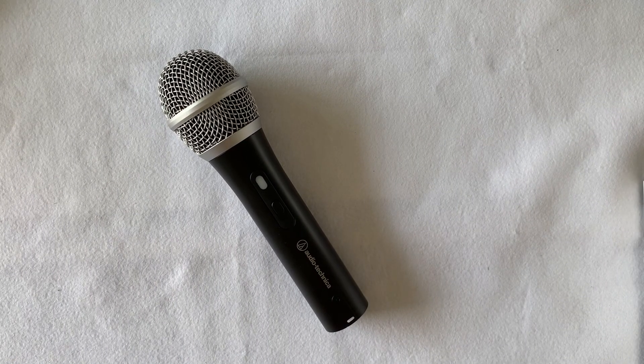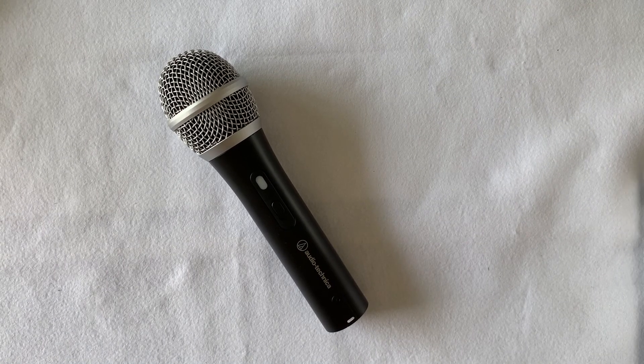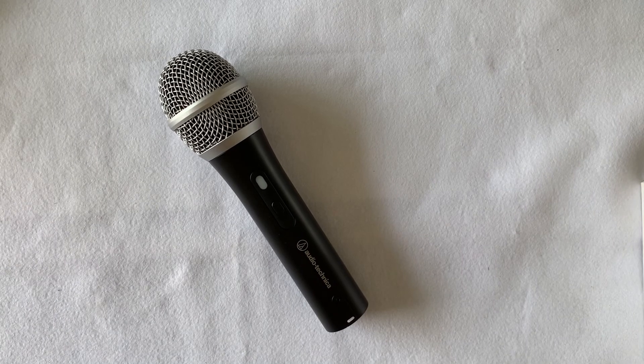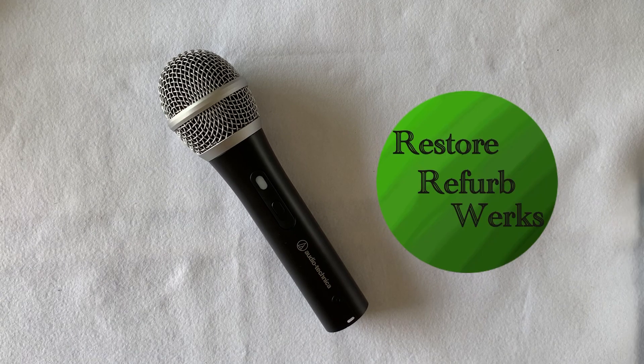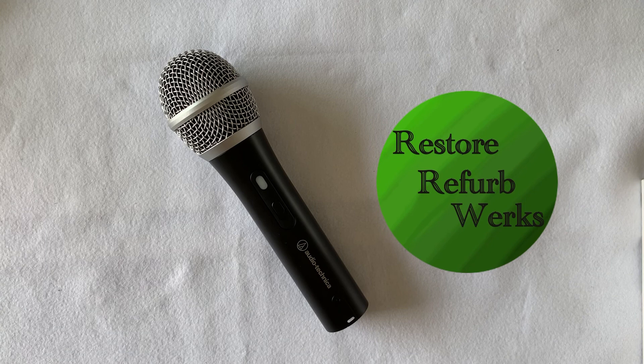Wrapping up this video, overall I'm very pleased with this mic. It is easy to set up and hassle-free, and the voice quality recorded is much better than the past mic I've used. So if this video helped you make a decision, do click on the like button and subscribe to the channel for more videos to come. This is Restore Reverb Works — see you in the next one.